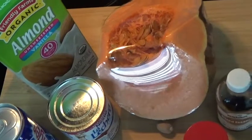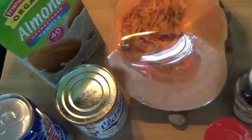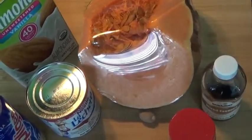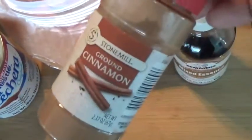Hello party people, thank you for coming back to my channel! Today we're making pumpkin smoothie — I know you've never heard of it, that's okay, that's why I'm here. We have some pumpkin and some cinnamon powder.